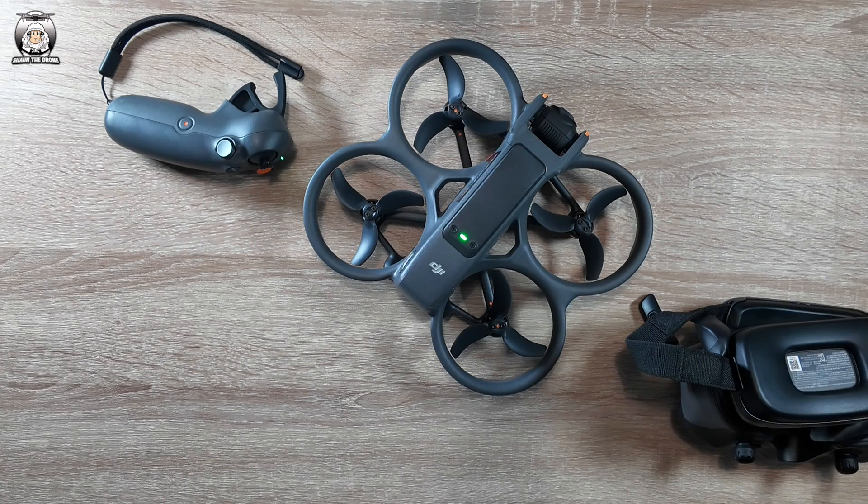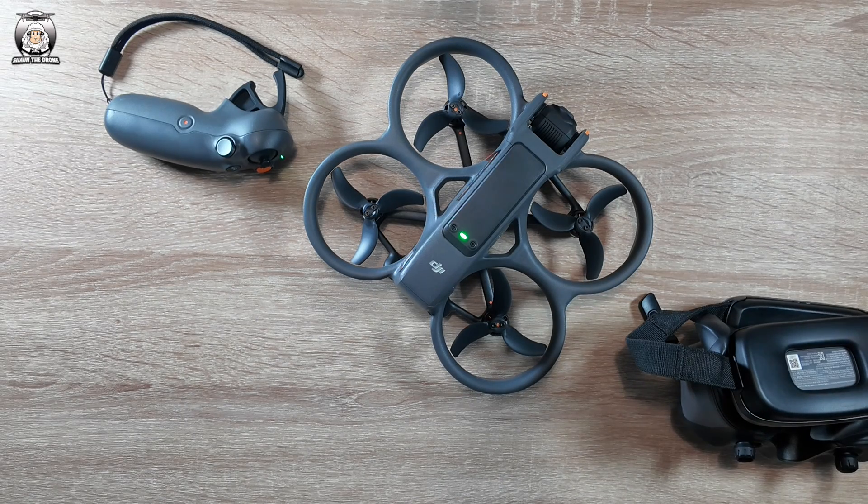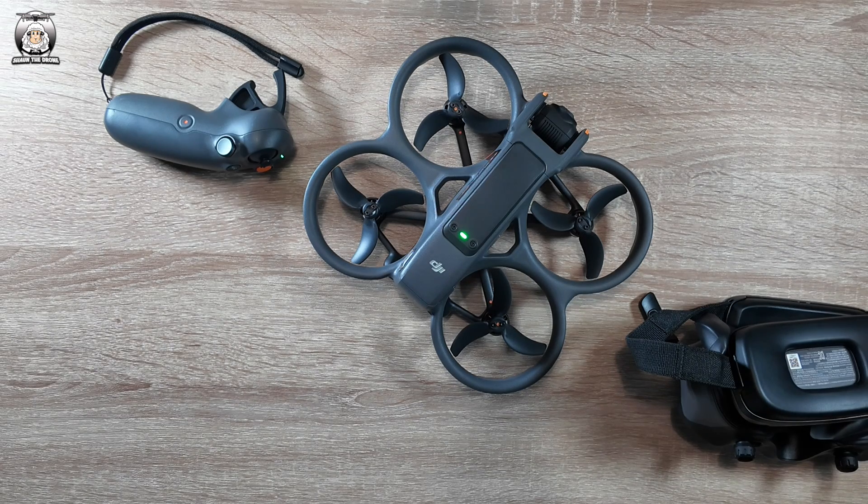I'll be going out in a couple of days to check out the slow motion — that sounds really good, especially in 4K. I'm really looking forward to testing it along the sea. There'll be another video coming very soon.